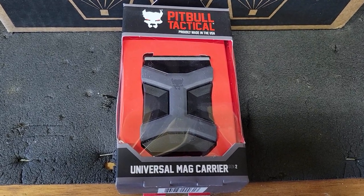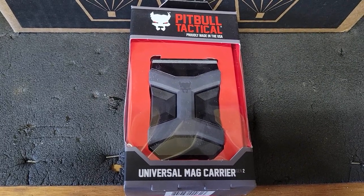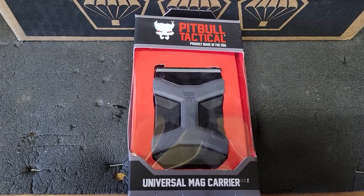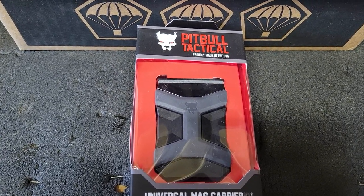Up next, we have a Pitbull Gen 2 Universal Pistol Mag Carrier. They say it fits just about any pistol mag from a single stack 9 to a double stack 45. That should be interesting.